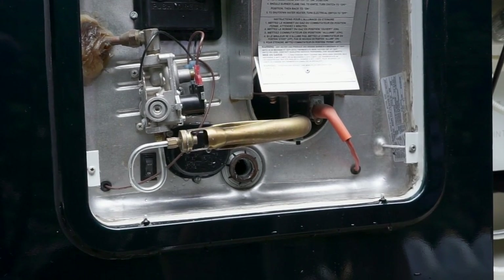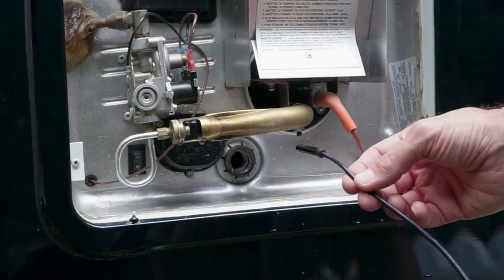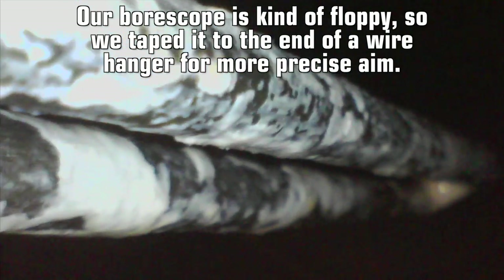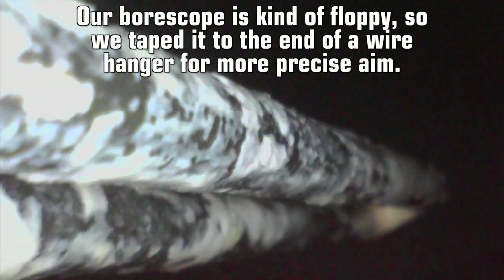Before we do any flushing, let's take a look inside the tank with our boroscope. What we're seeing is limescale fragments that have fallen from the heating element and elsewhere inside the tank and piled up on the bottom. This is what we'll be flushing out with the wand. Here's a look at the heating element, with plenty of limescale deposits still clinging to it. Keep in mind that we clean our tank out every year, and build up will vary depending on water conditions where you travel.